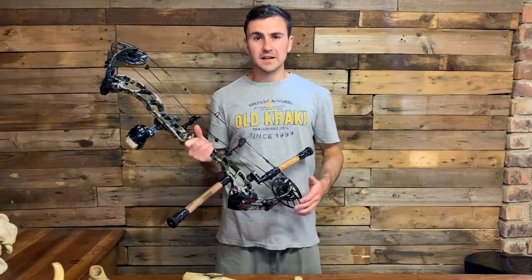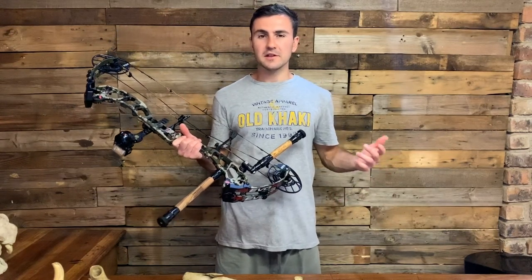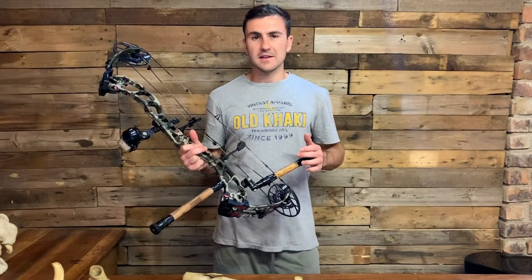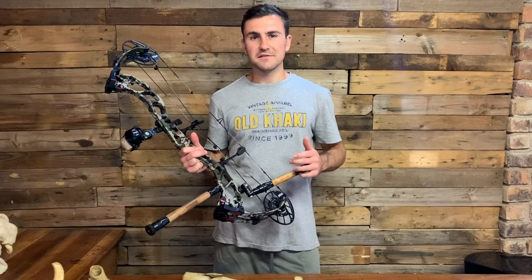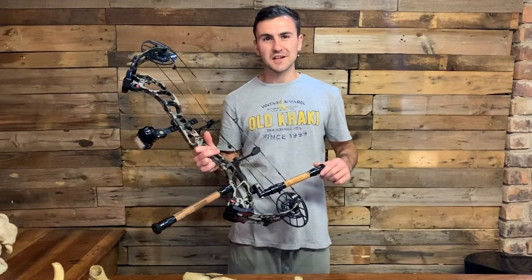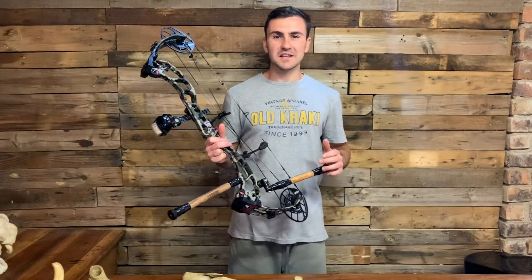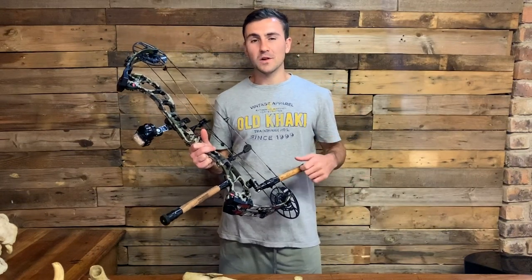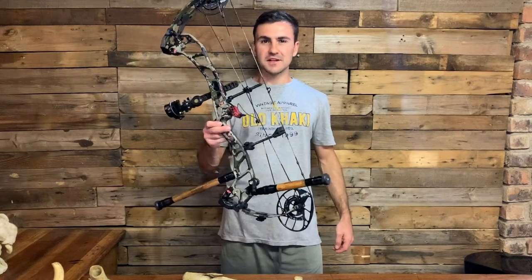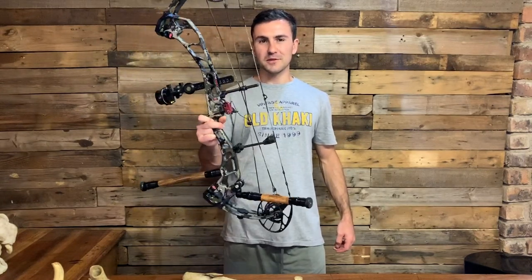Thanks for watching the video. Please like and subscribe if you found it helpful. If you know somebody that experiences the same problem, send it on to them, and remember to practice safe social distancing — I don't think it's too difficult for us archers. Stay safe and I will see you in the next one. See if you can spot the difference in my setup and comment down below if you got it.